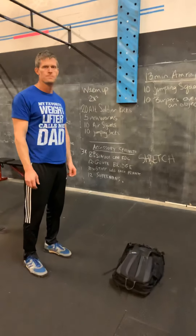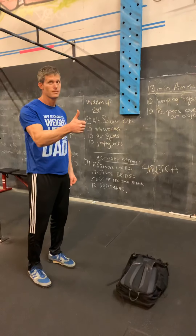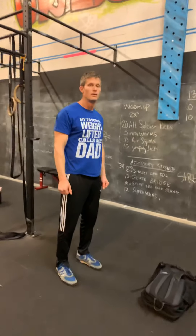Hey guys, Tim is about to show us the Tuesday, March 17th at-home equipment-free workout. Just like with the regular WOD and the virtual lockdown fitness challenge, everything should be recorded into Wattify. Alright, Tim, take us through the warm-up.